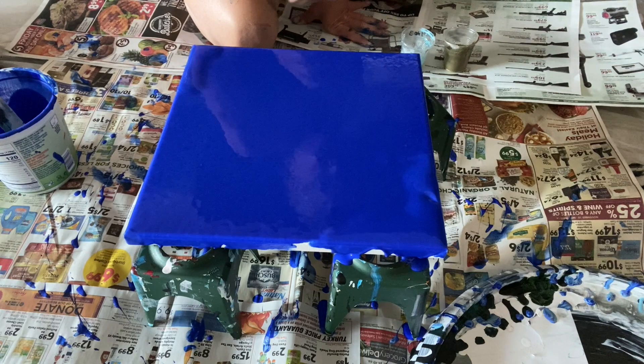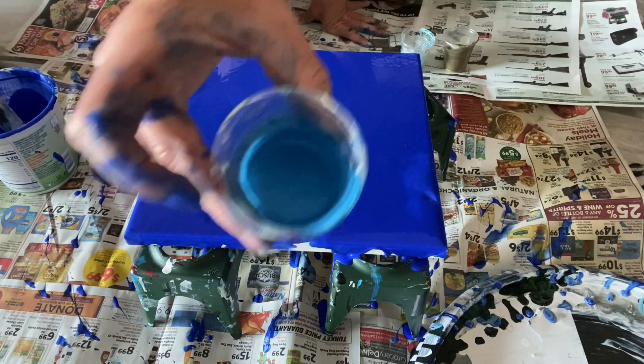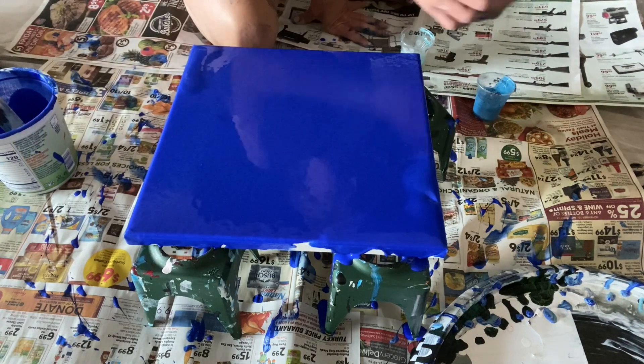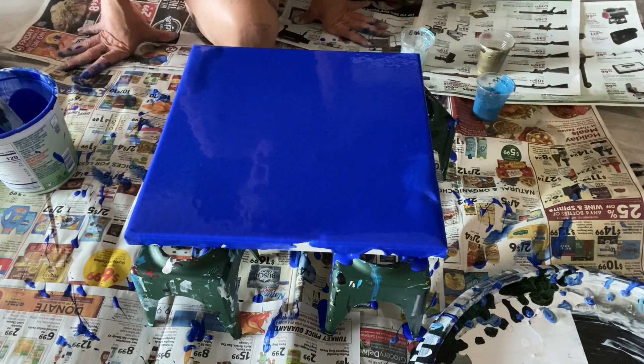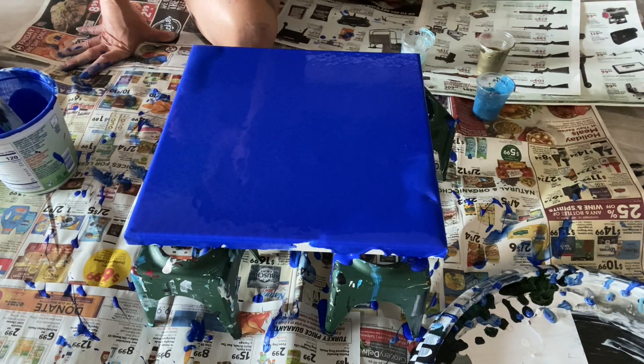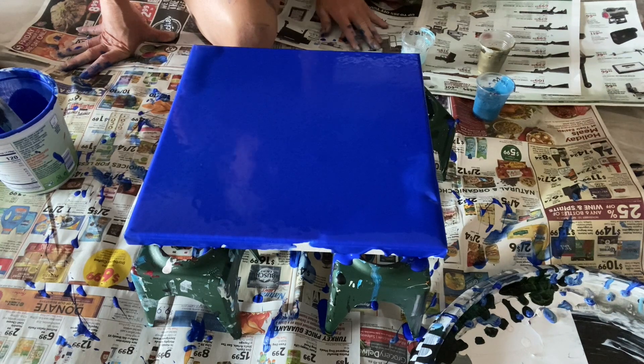I have two new mica powders that I got today — this turquoise and then this gold, both made by that same company that makes the crushed crystal magical mica. I like their products so I ordered more different colors just to see if it was as amazing.